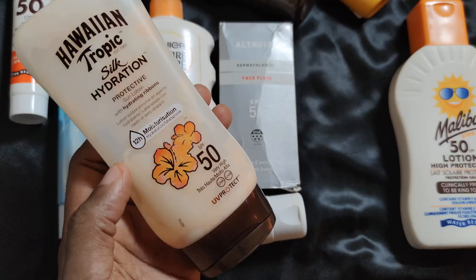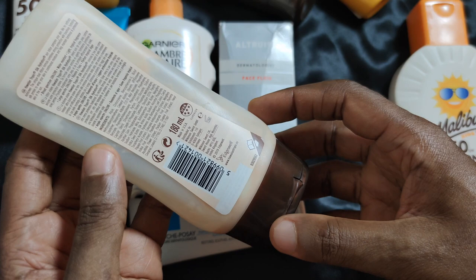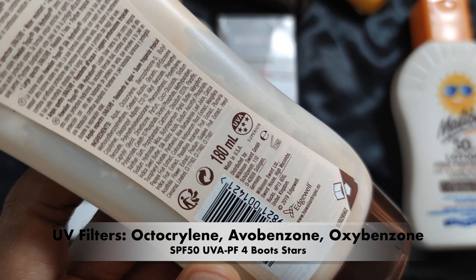The next sunscreen is the Hawaiian Tropic Silk Hydration Protective Sun Lotion with hydrating ribbons, offering SPF 50 protection with four UVA stars. I really loved using this sunscreen. I have to say this is the mattiest sunscreen I've ever used. It dries down really, really matte especially on the body. On my face it doesn't give quite that matte feeling because I have oily skin, but on my body it's exceptionally matte — and when I say matte, the skin still feels moisturized but looks completely matte.